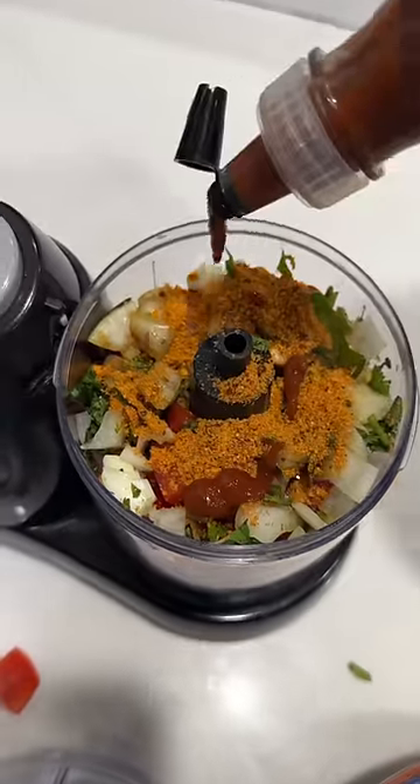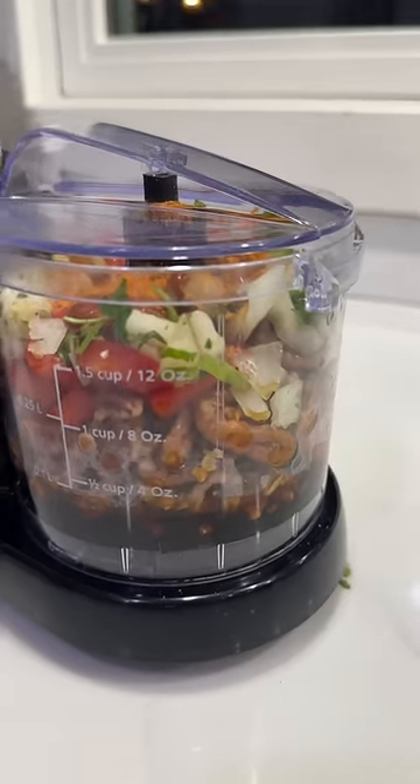I'm gonna put a little bit of sriracha honey, cause that's my business. And now we're gonna blend it up and make our meat.